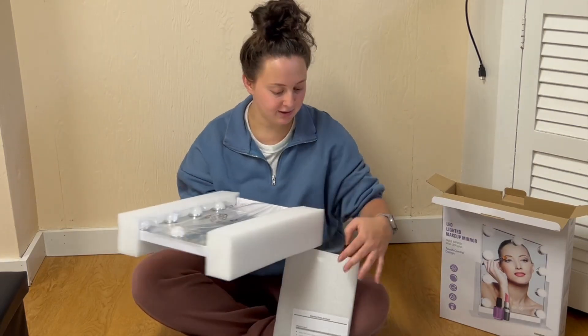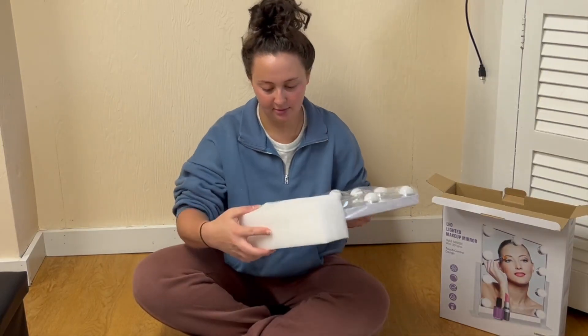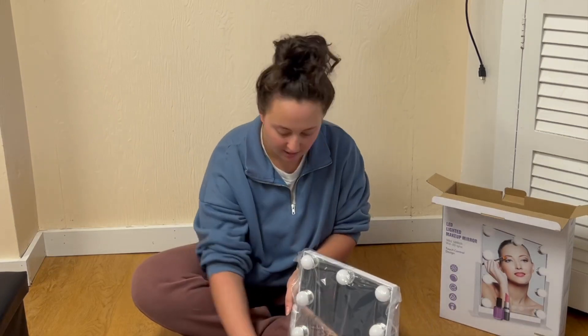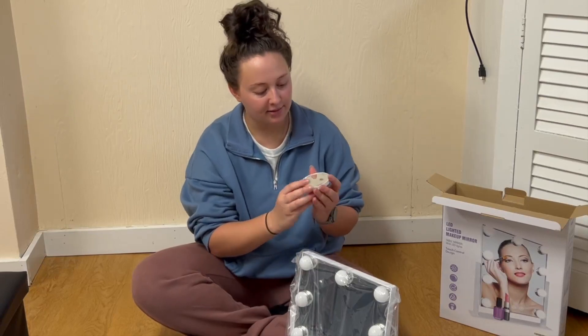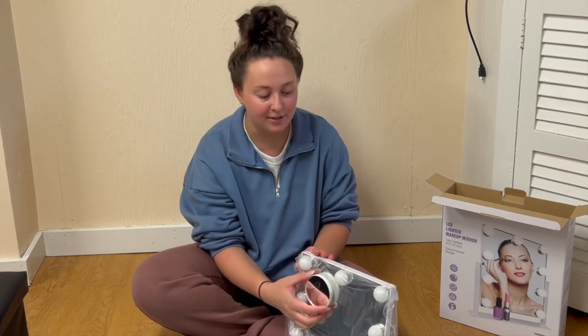Looks like they packaged it really well with a ton of styrofoam. It's already assembled for you, and it also comes with a plug and this little magnifying mirror that you can just suction cup on.